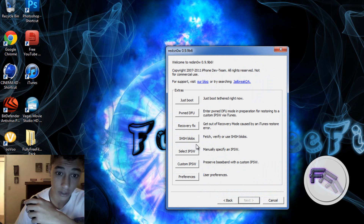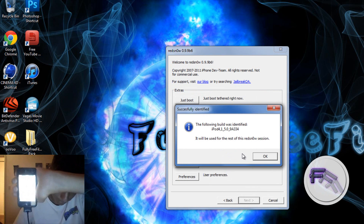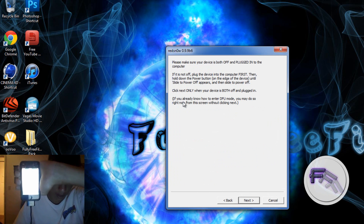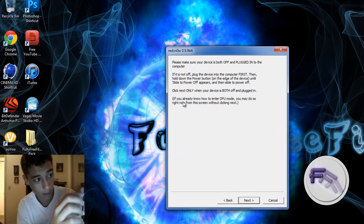Now click Extras, then click Select IPSW, and select the firmware you downloaded. It will say the following build was identified. Then click Just Boot Right Now. Again, you'll need to put it into DFU mode, so power off your iPod or whatever device you're using.